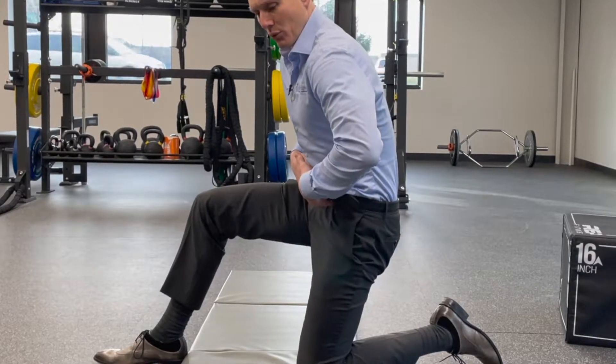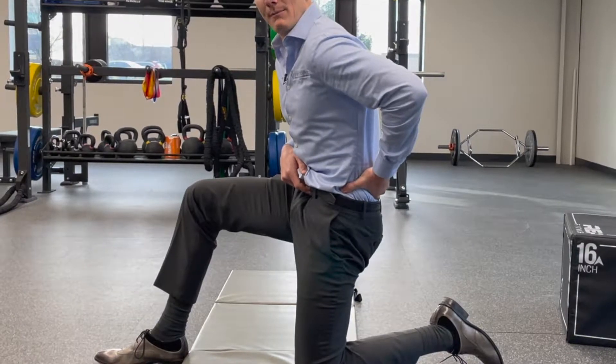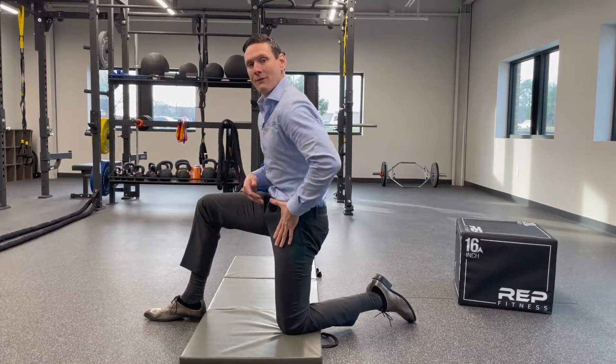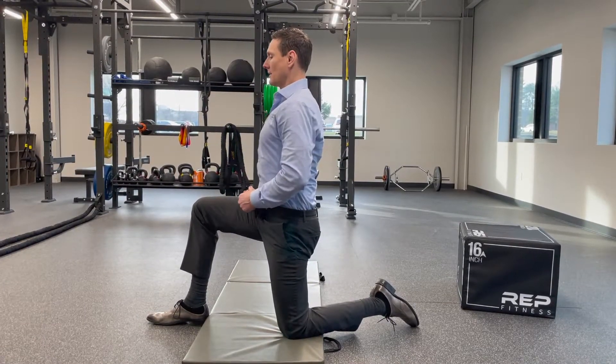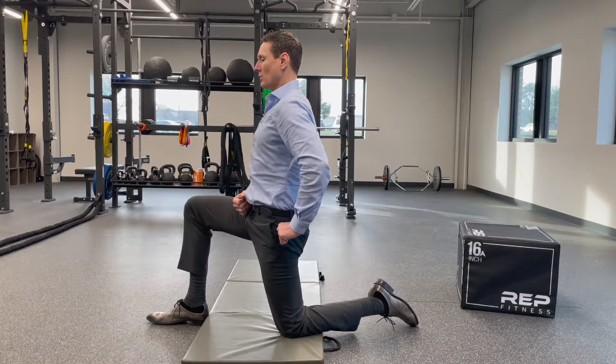So you actively pull up, you tuck under, trying to give yourself a more flat back in here. As soon as you do that, you will feel the stretch in here. Then you want to be upright through your back and your shoulders. And to increase the stretch, we do this here.